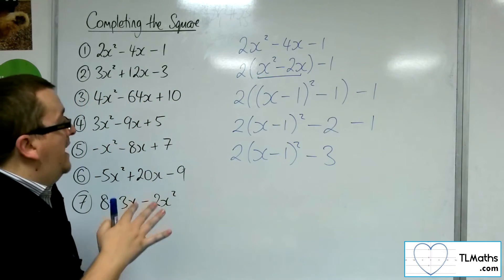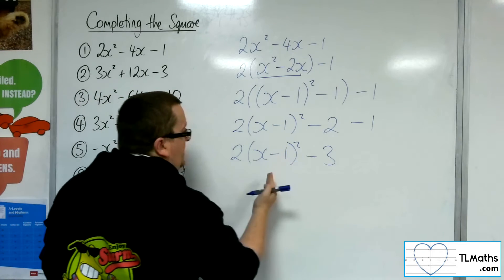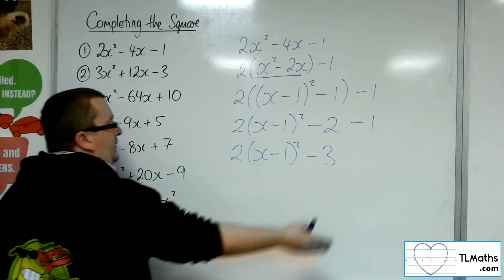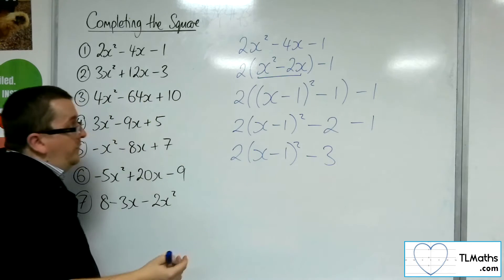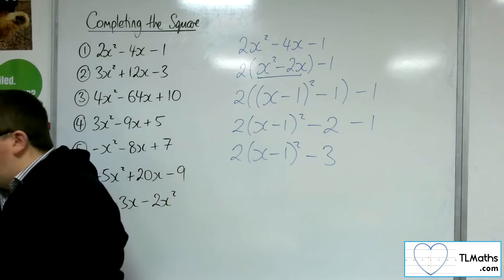And that's now in completed square form, where you would be able to identify, for example, the coordinates — the vertex of the parabola y equals 2x squared minus 4x minus 1 — by identifying it at (1, −3). So that is why it is useful. And that's our first one.